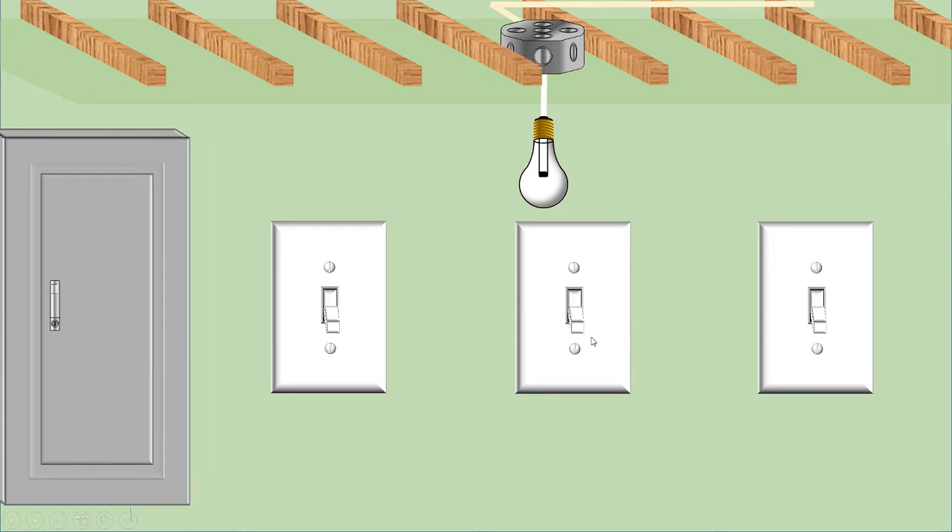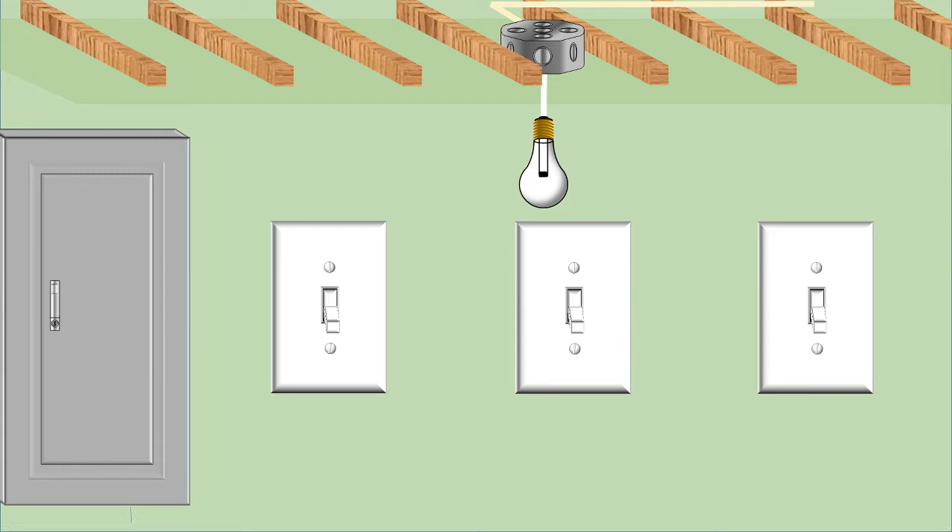So same as the last video, let's take a look at these switches and see what's happening inside them. We'll pull the drywall off here so we can see the wiring configuration. We'd be coming out of our electrical panel with our Lumex or Romex or whatever we're wiring it with, up to our first switch, then out to our four-way switch, then out to our last three-way switch and then up to our light.